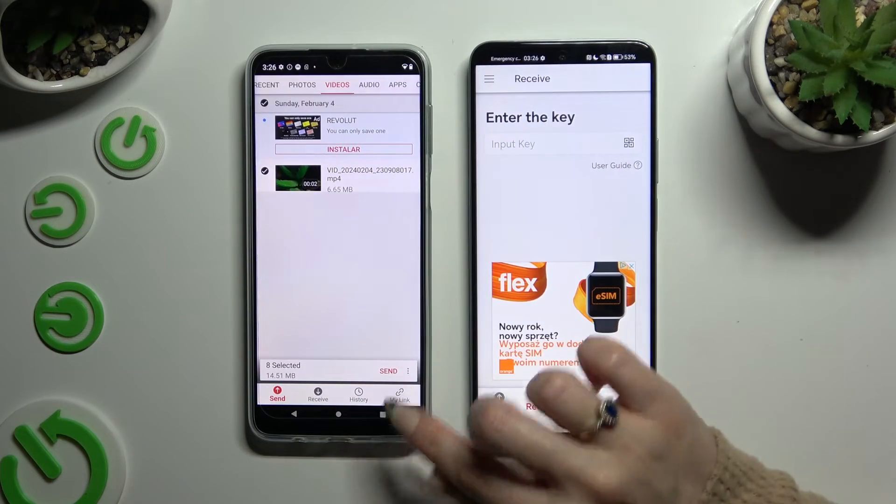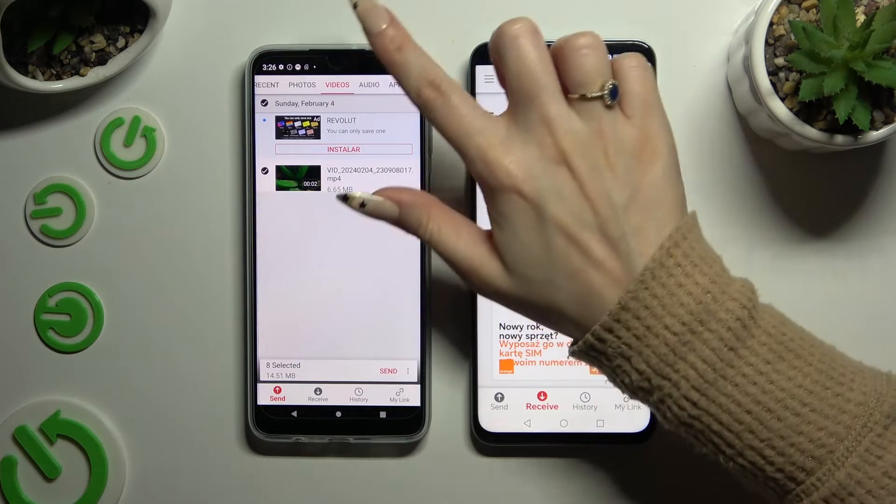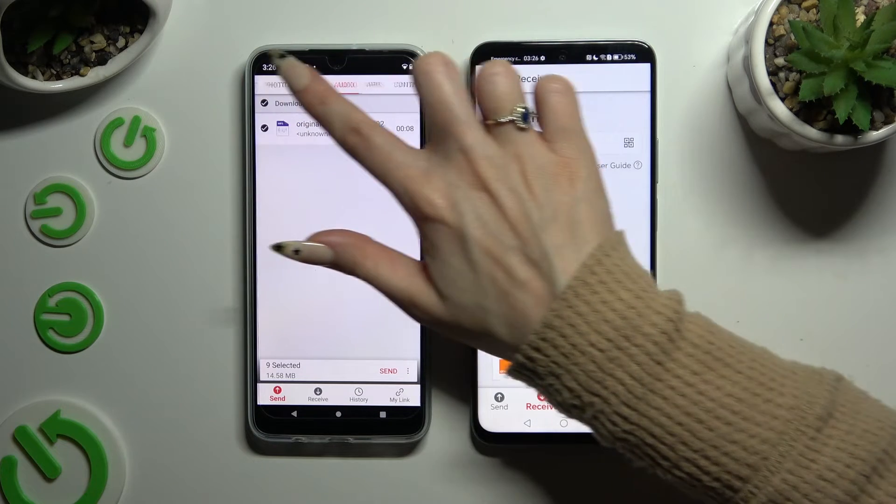When you've finished, hit Send Next to Selected at the bottom. I will go with only a couple of files, just for example.